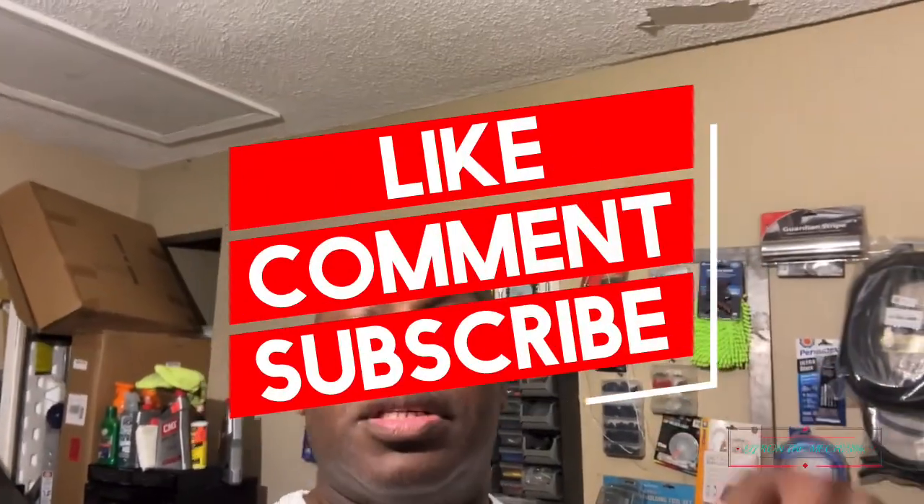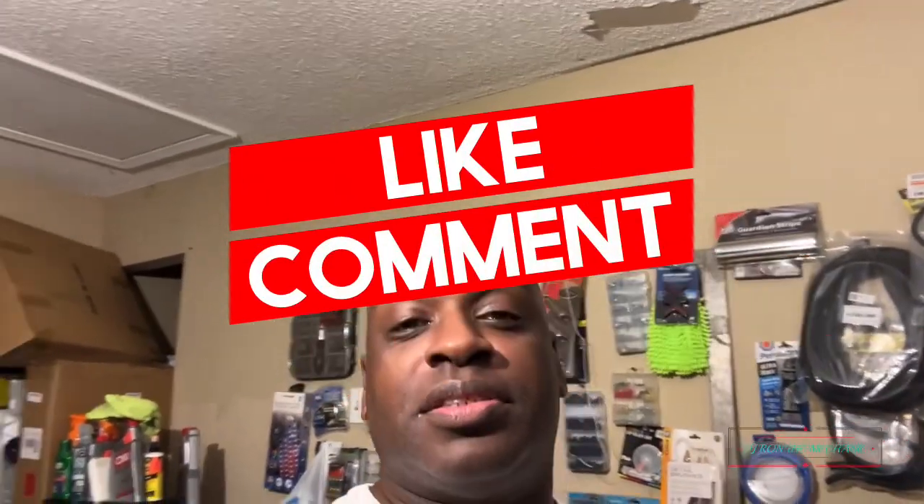Yo what's up everybody, DJ Ron the Mechanic here back with another video. Y'all know I've been working on my little project, but I finally came across a tool I've been needing to add to my collection. Before I get into it, make sure y'all like, comment, share, and subscribe to the channel and turn on that notification bell so you'll know when I drop a video.